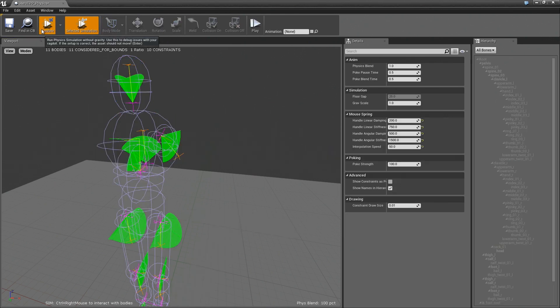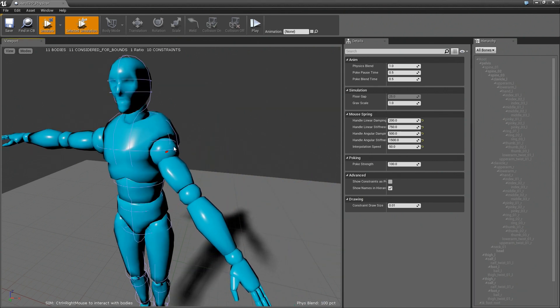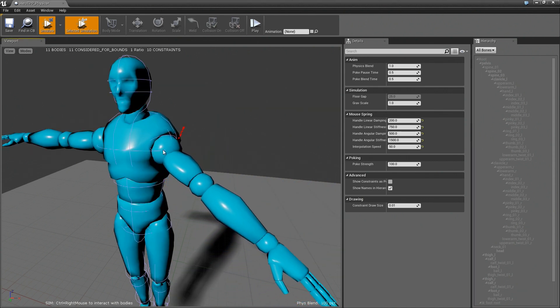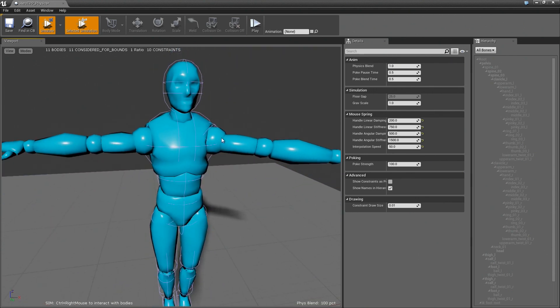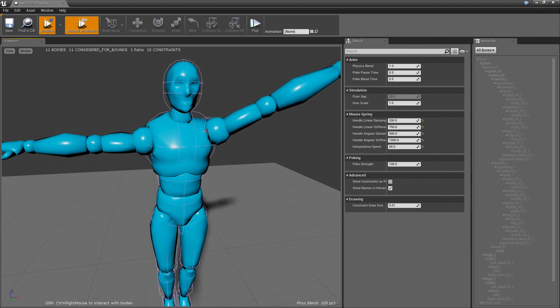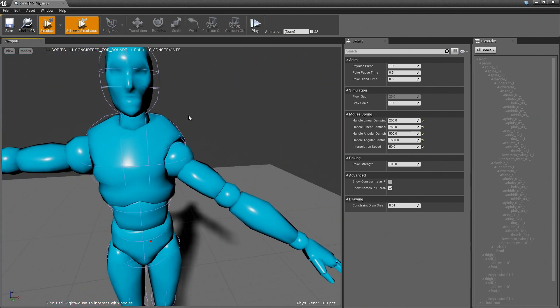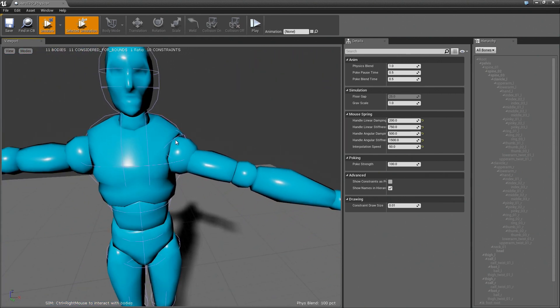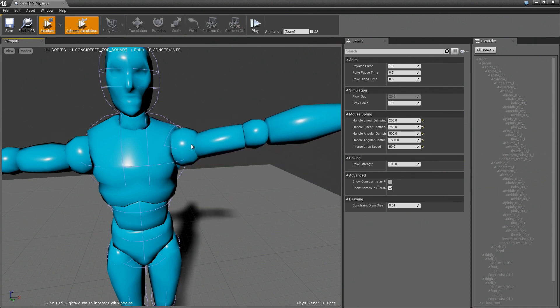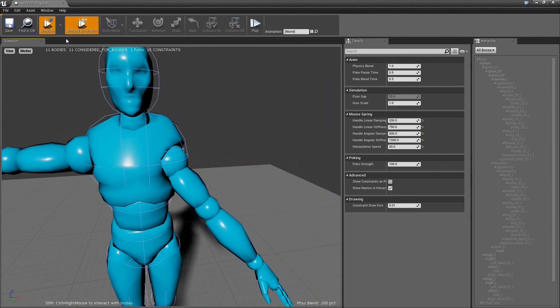So I'm just going to turn this back on so we can see what this looks like. Now that doesn't really look right, but I think I'm going to go with it just because I don't want to spend too much time on this. You can see that the way the skinning is done here, this is actually moving up and down. Probably some artists are going to get really mad at me for doing it like this, but I'm okay with it.